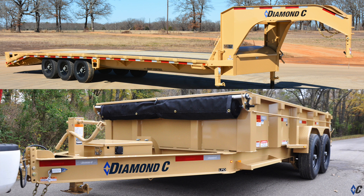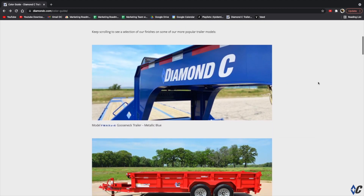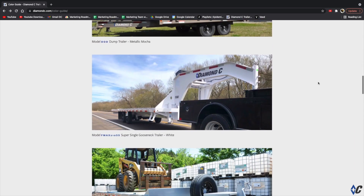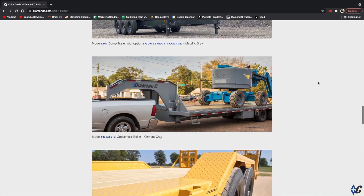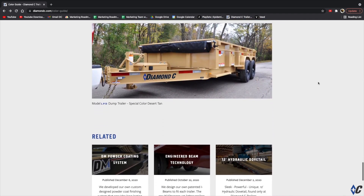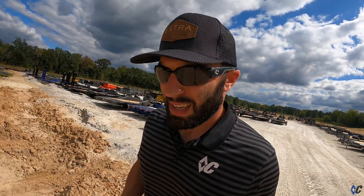Check out the Learning Center on the website — there's a full color guide and videos on the DM Coating process itself. It's a great resource for all things Diamond C: color options, features, and what makes Diamond C different. I appreciate your time, I hope you found this video insightful. Leave any feedback in the comments and we'll see you on the road.